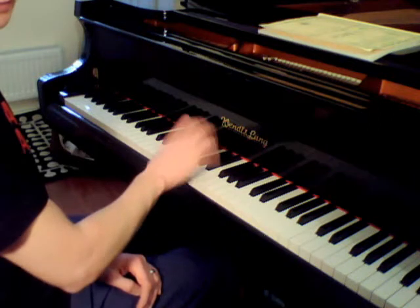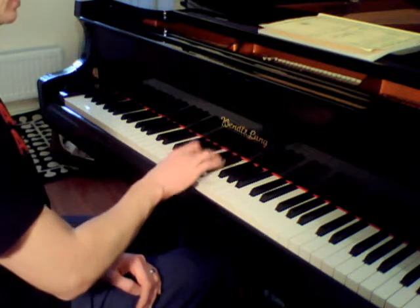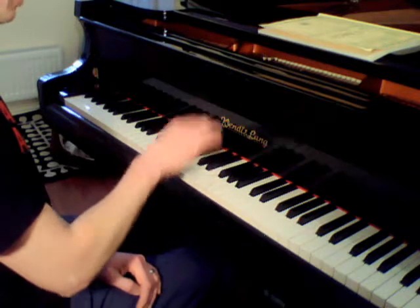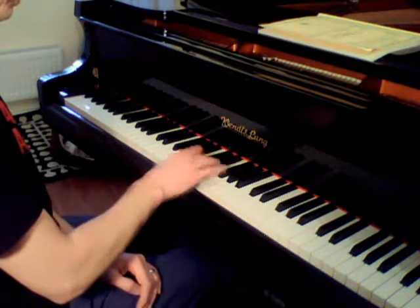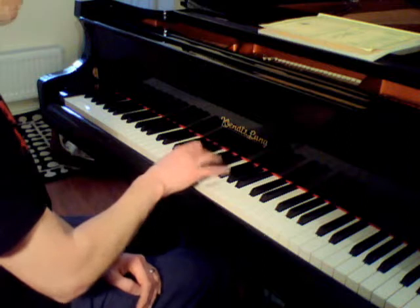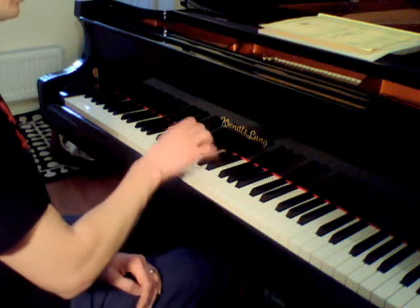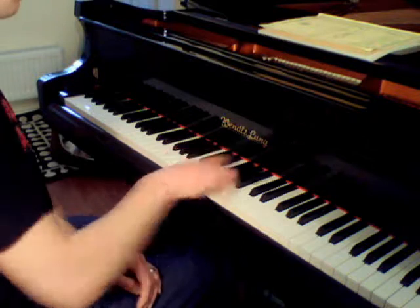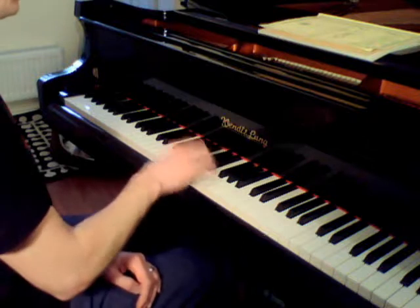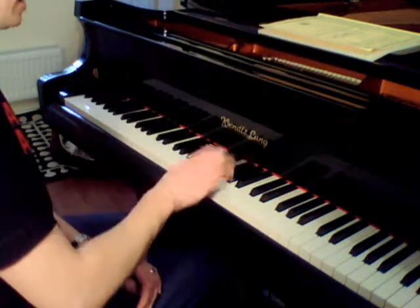The first part of the scale — I practice just passing my thumb under and doing that first part. Then I practice the last part of the half scale.